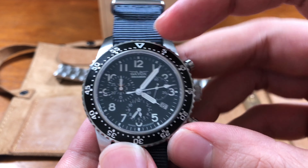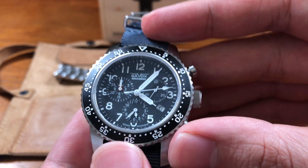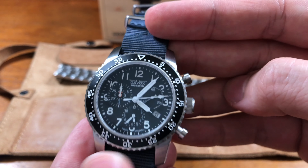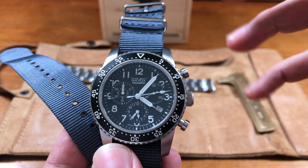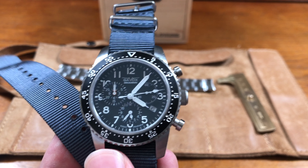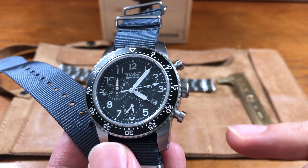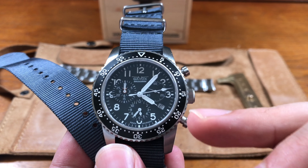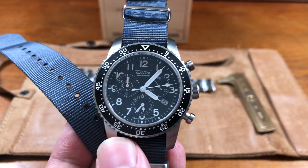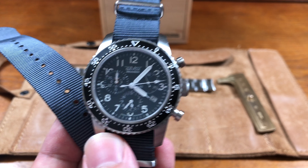This is definitely the epitome of a tool watch. You have those beautiful syringe hands — very military-inspired. I love the Arabic numerals and the font choices. Very simplistic, very easy to read. The easier to read, when it comes to a watch with this many instruments, the better. Right at the four o'clock position, you have a little date window. They've inverted the colors so you can read it a little bit easier — very much welcomed.